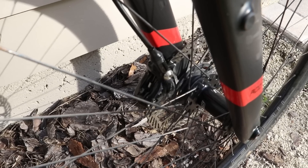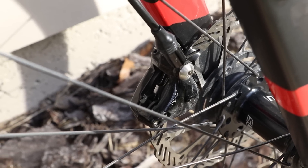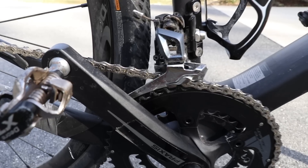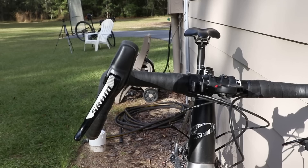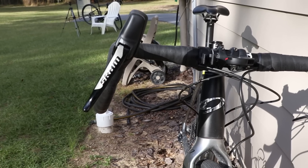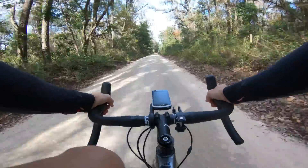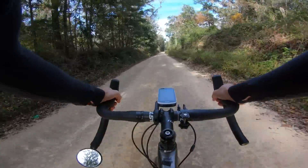Something else about SRAM component groups is the brakes tend to need adjustment more often than Shimano road brakes. I've had no issues at all with SRAM mountain bike brakes — it's just the road ones require more frequent adjustment. Overall, I do prefer Shimano road components because of the brakes and also the smoothness of the shifting. The Niner comes with a pretty widely flared Easton bar, and I think it's a pretty bold move on behalf of Niner because it's going to be kind of polarizing — some people are going to like the flare, some people won't.